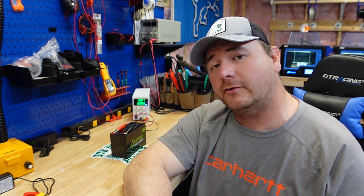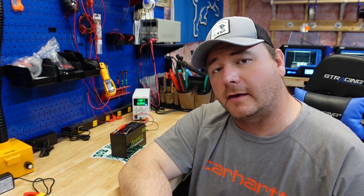After it gets done charging, we will put it on the capacity tester. While this thing's charging, I want you guys to tell me what battery you think I should do next - leave me a comment in the comment section. If you guys have any opinions about the videos or what I could do better, let me know. I'll take some constructive criticism.